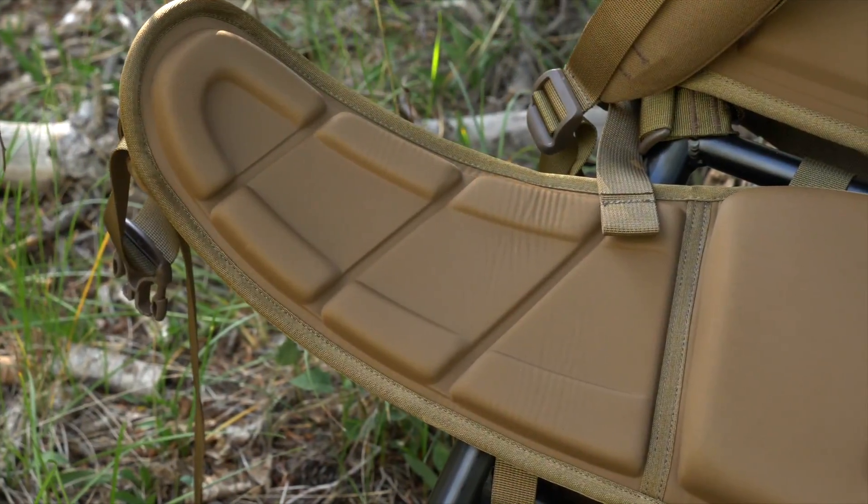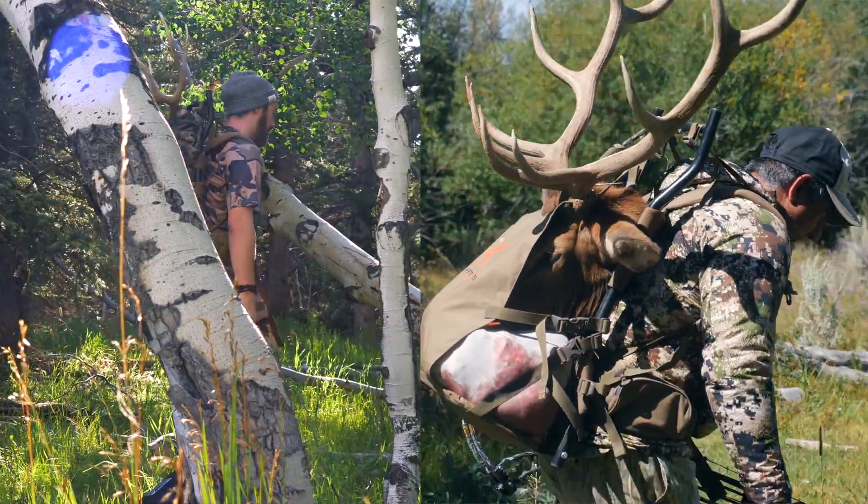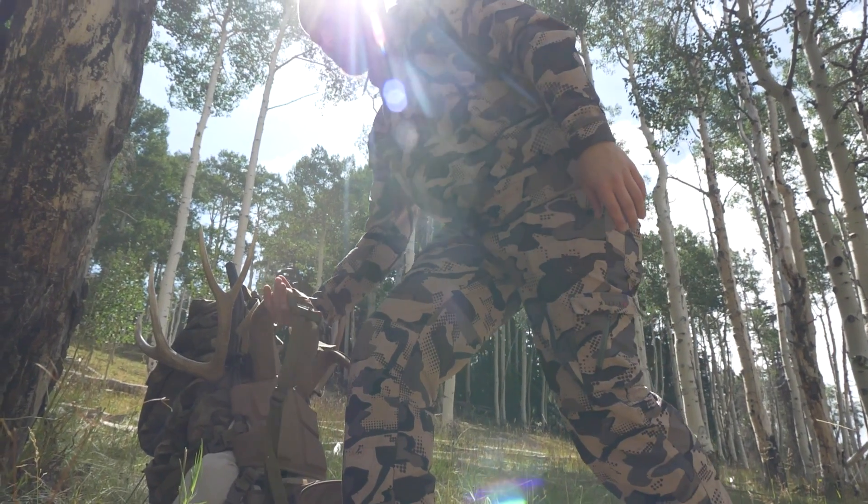A great feature of this molded foam support is its adjustability. The pack has an adjustable torso range which means this pack can be custom fit for anyone. It's the feature that really sets the Trophy X apart from other frame packs.